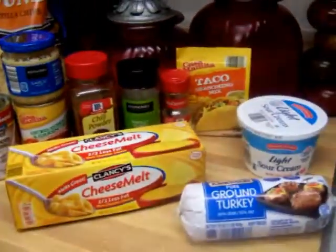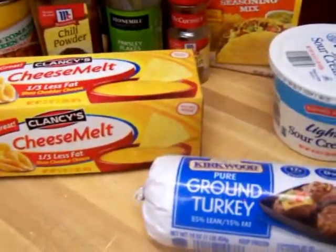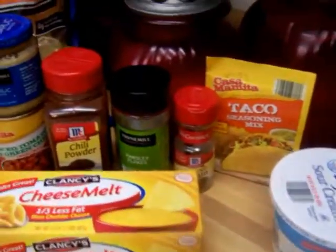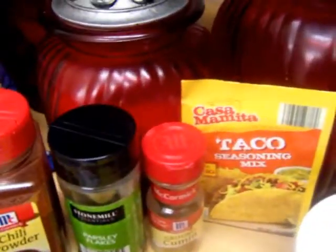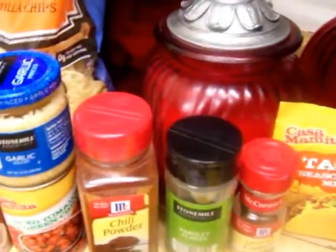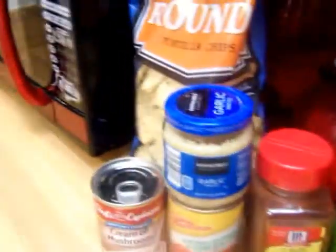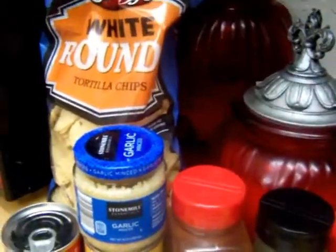Hello, today we will be making a Rotel casserole. All you need is your ground turkey or ground beef, sour cream, cheese, taco seasoning in a pack, ground cumin, parsley flakes or real parsley, chili powder, your Rotel, garlic, cream of mushroom, and your tortillas. You can also use Doritos.